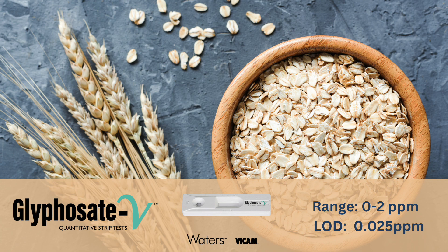BICAM's Glyphosate V Lateral Flow Strip Test measures total glyphosate concentrations in water and cereal grain samples in less than 15 minutes. The test is designed for field and laboratory use and requires no special training or expertise to obtain accurate, precise results. In this video, we'll demonstrate the quantitative glyphosate V procedure for cereal grain samples.